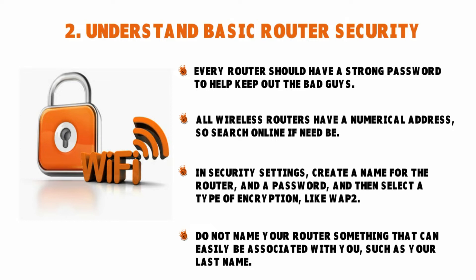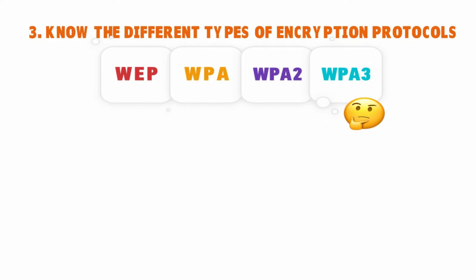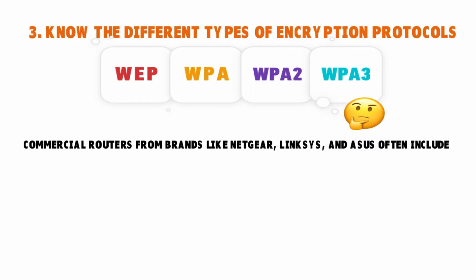What are the different types of encryption protocols? Depending on your router, you might have options for different kinds of encryption. The most common router encryption types are WPA2, WPA, and WEP. Commercial routers from brands like Asus, Linksys, and Netgear include WEP — the Wired Equivalent Privacy. This is the legacy system: the oldest and most popular form of router encryption available.